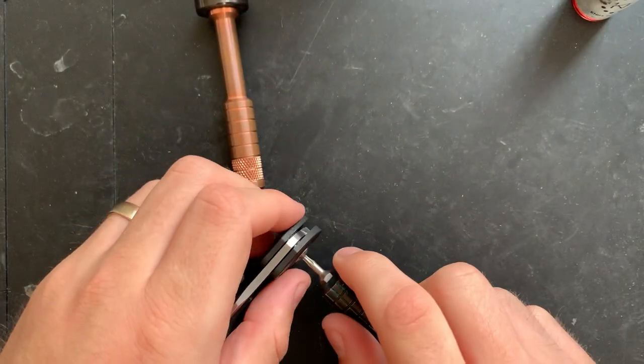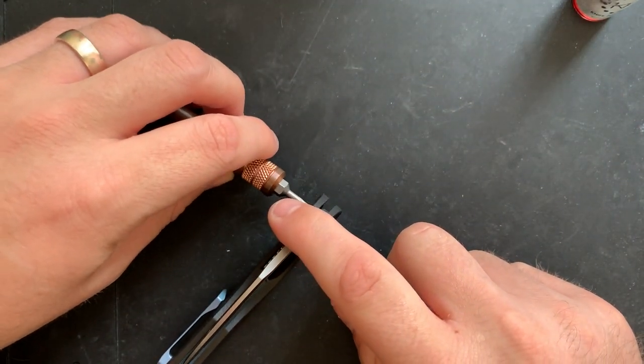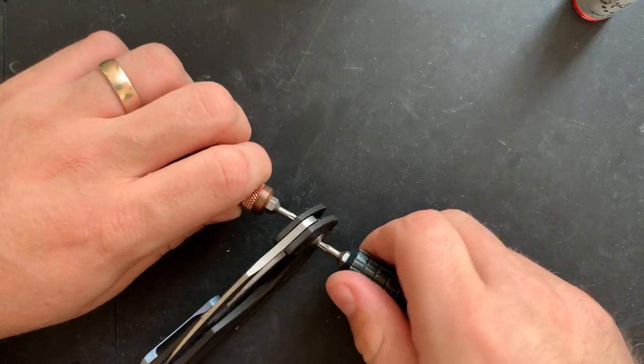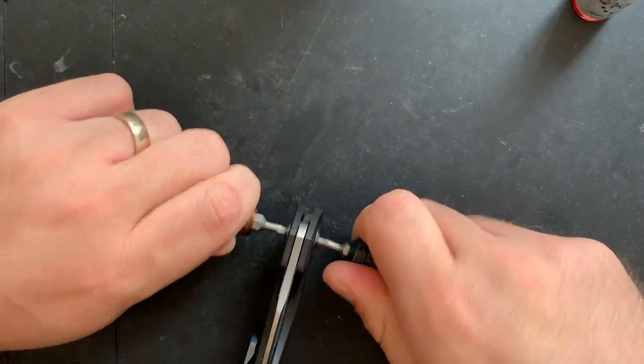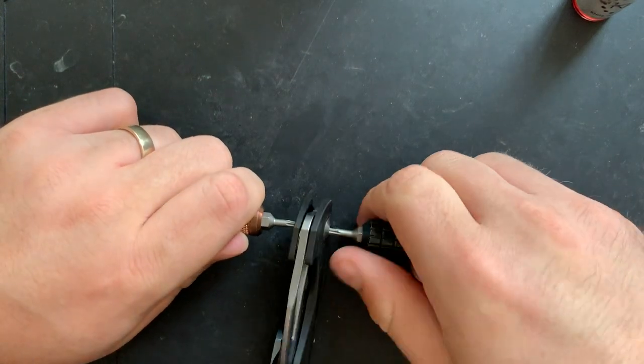This guy is a design by Elijah Isham and created by Kaiser Cutlery. Kaiser sent this guy along per my request — full disclosure.